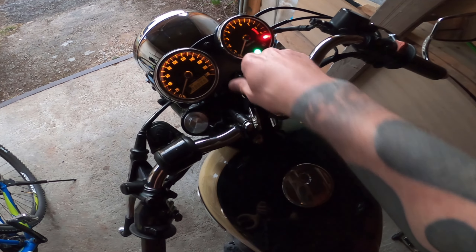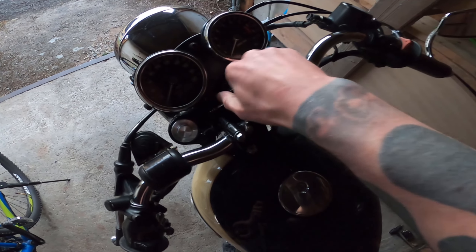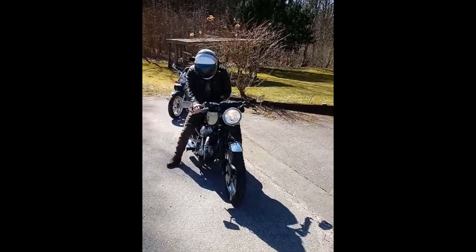Put the saddle back on the bike and let's try the ignition — it lights up nicely. Now the moment of truth: let's see if it starts.